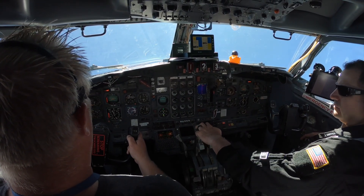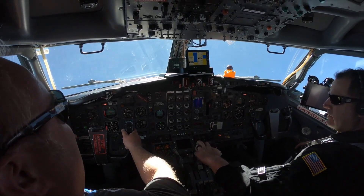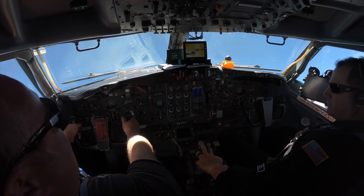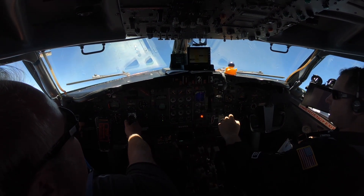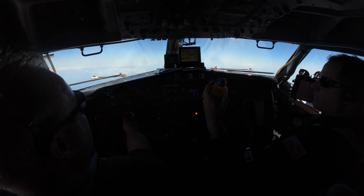As you're going faster, you have to turn harder as you slow down to maintain the angle that you're supposed to. And then of course you've got other complications like winds and turbulence.